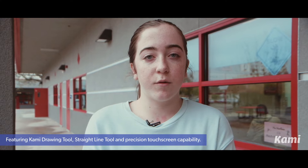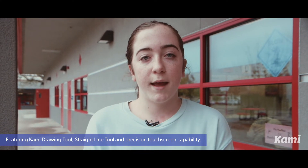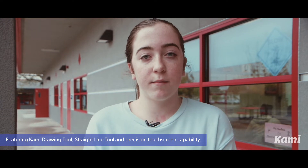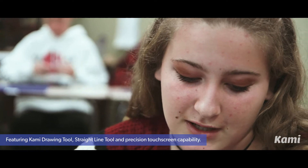I use the straight line tools a lot for when I'm graphing lines and circles, and sometimes when we make graphs I use box shapes. We're using the drawing feature, the shapes feature, and the eraser.